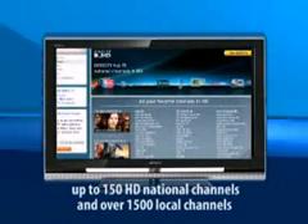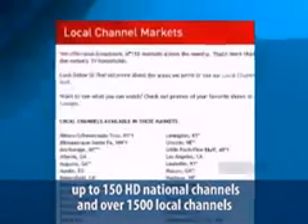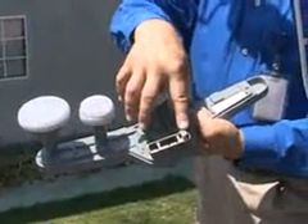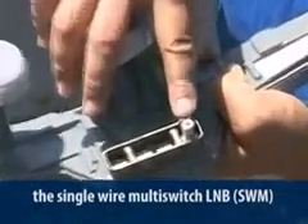Today, we've structured our system to provide over 150 high-definition national channels and over 1,500 local channels, in addition to our already superior programming packages that include over 265 channels plus over 65 satellite radio channels. Our engineers have been working overtime, and in this session, we'll be looking at the new delivery system that delivers it all on one cable with the revolutionary new single-wire multi-switch LNB, or what we call the SWiM.